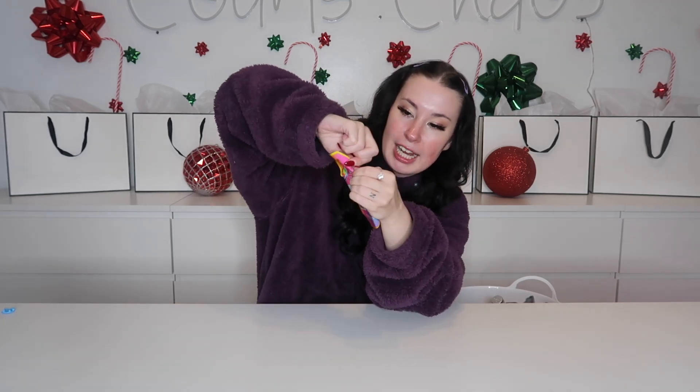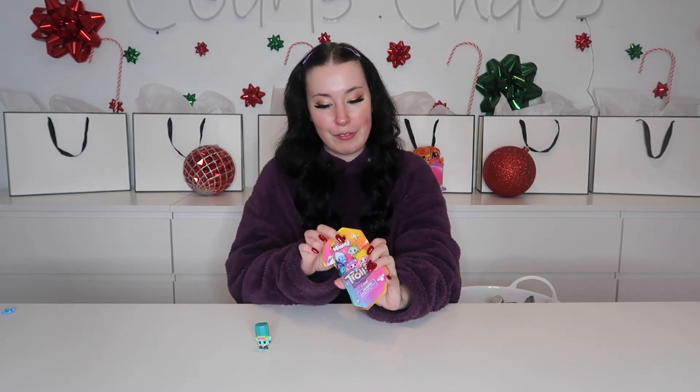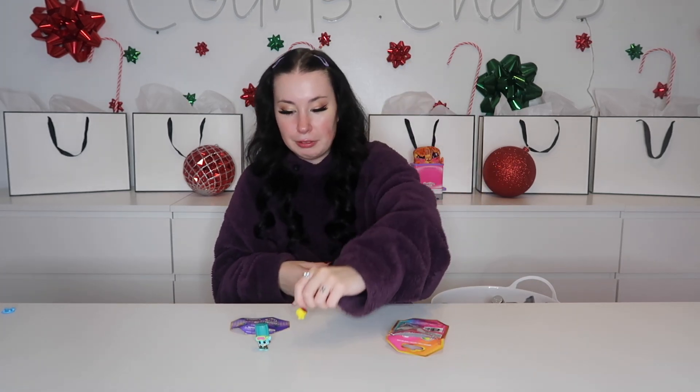We have a Revlon Colorstay foundation — I used to use this in shade 220 Neutral Natural. These are the Trolls minis from the DreamWorks Trolls Band Together movie. I think they're adorable; we just did a campaign with them on TikTok so I figured we'd add them in. Each one comes with a troll and an accessory — this guy's accessory is his own little friend, which I think is adorable. It also comes with a checklist of over a hundred trolls to collect from both the new and old movies. We got John Dory — ladies and gentlemen, say hello and goodbye to John Dory.